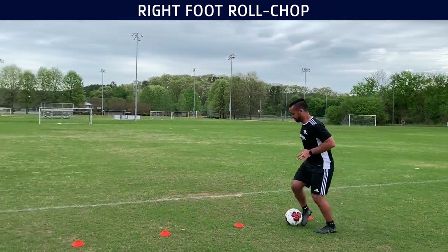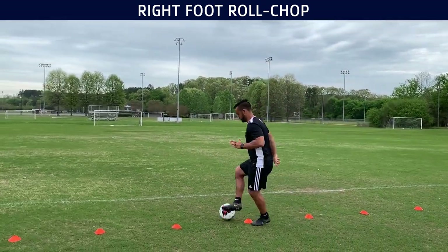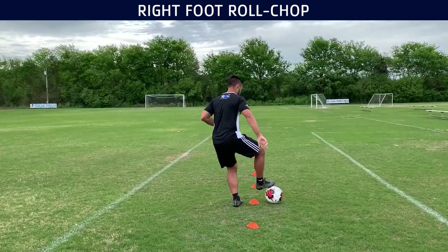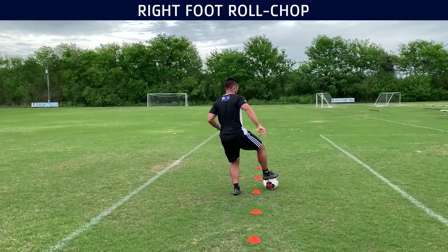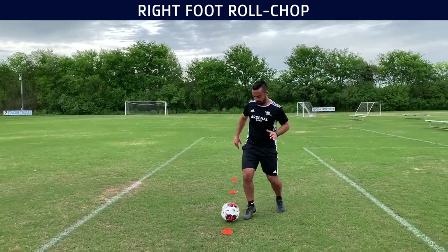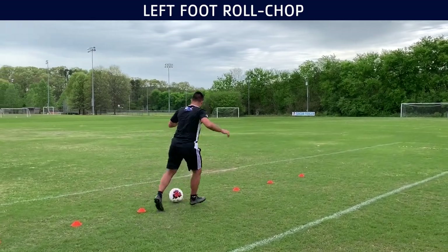After that we are moving into some right-footed roll chops. As you can see, we go in through the cones with the outside, then we roll it back into the other side and receive with our left foot. Here's a little slow-mo so you guys can see in more detail how you do it. Do about eight reps of each.